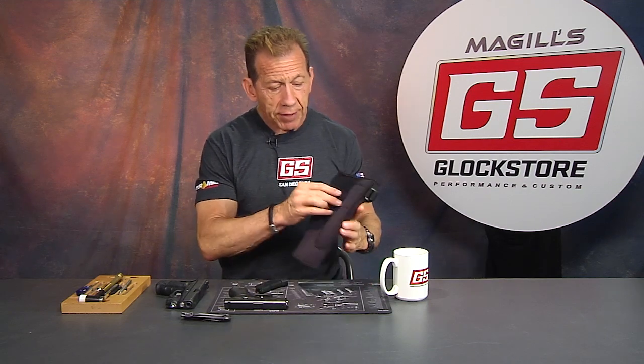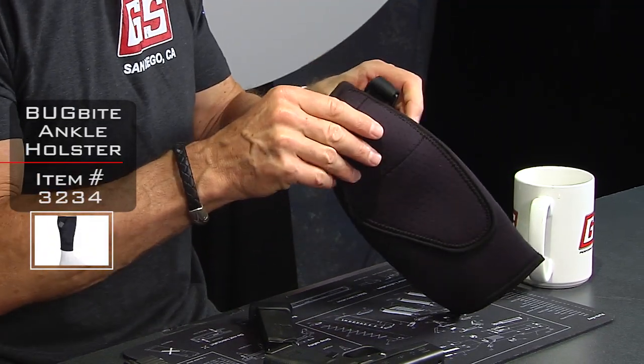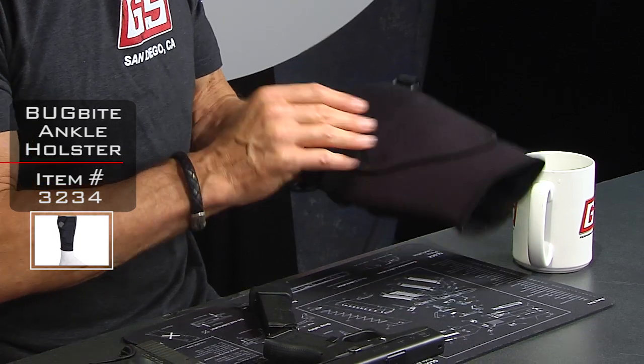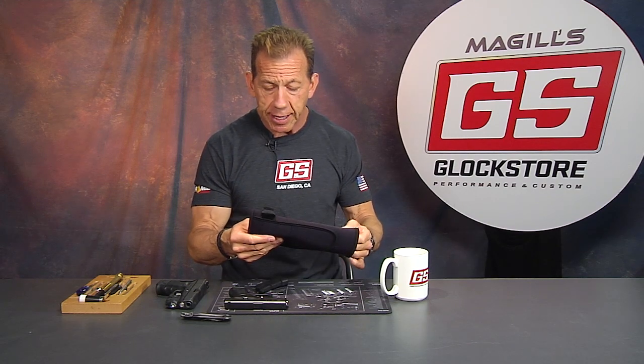One such item came by my desk the other day and I thought, wow, that's a great item. We popped it on the website and sold a whole bunch, and I haven't even done a video yet — so I know it's going to be a very popular item. This is it: it's an ankle holster with a new twist. It's called the Bug Bite holster, and it's a neoprene sleeve that you put on your leg. They really engineered it well in many ways, and I'm going to show you some of the features that I think are pretty spectacular.